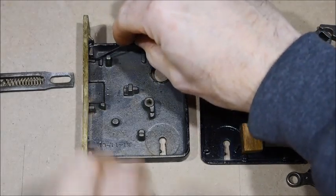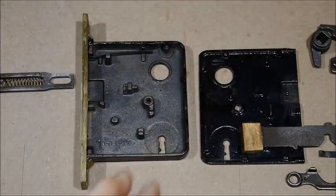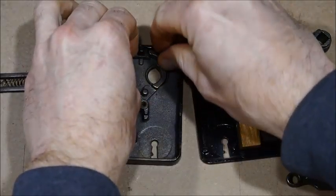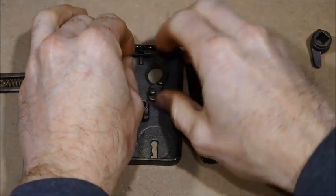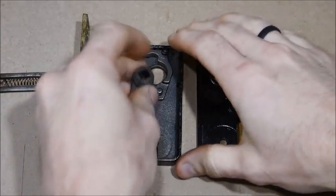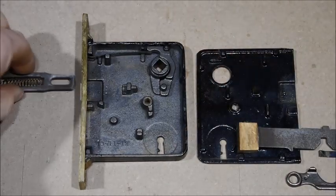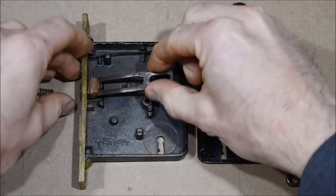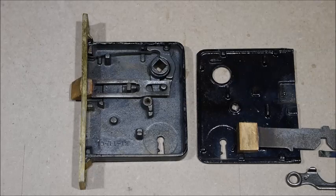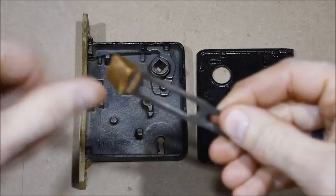Here I'm just going to put it back together, starting pretty much where I ended off - just go in reverse and put it all back together. It's a good time to check if any of those springs are broken, or if any parts are snapped or cracked inside. Sometimes you may have to get an old lock online or at a salvage place for a spare part that's broken.